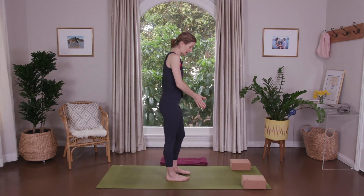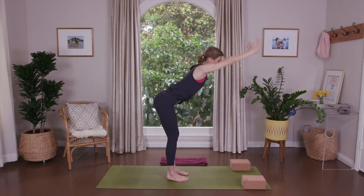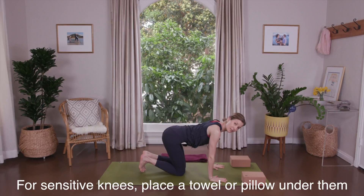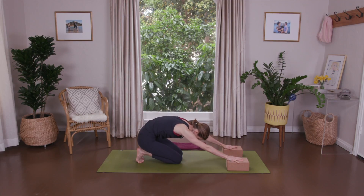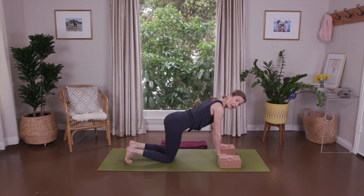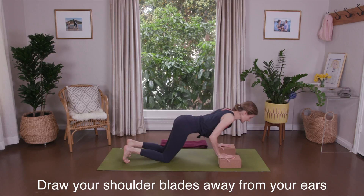Facing sideways, reach the arms up. Take a full breath in and fold in half with soft knees. Walk your feet slightly back and come onto your knees with your toes tucked under. Using the blocks underneath your hands, stretch your spine back into a rounded spine. Take a deep breath. Bring your shoulders right above your wrists and your knees right under your hips. Inhale to bend, chest forward. Exhale, press.